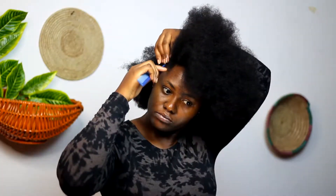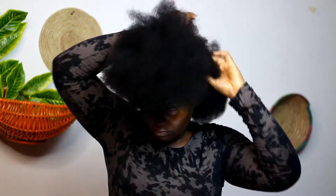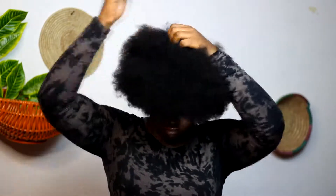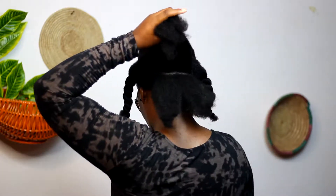Hey guys, welcome back, it's Afrizani here again. Today's hairstyle is super quick, super easy, and I'm doing it on dry hair as you can see. I started off by creating a new part around the crown of my head, sectioned off the left and right sides and kept them in twists. After that I moved over to the back and created six ponytails.